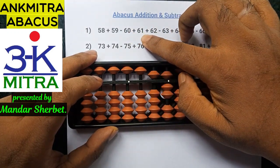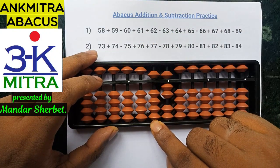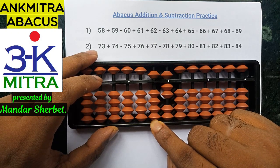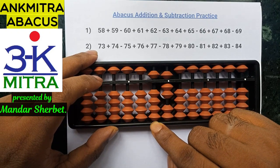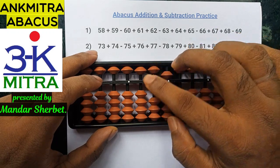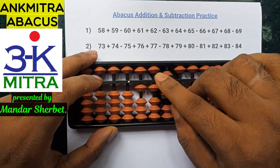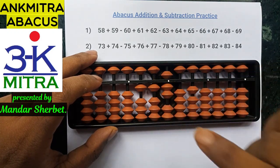The next number to add is 61. To add 61, I'll start with the tens place. To add 6 on this rod, the formula is minus 4 plus 10. But I cannot do minus 4 here directly. Hence, I'll use a combination formula again: plus 1, minus 5, and plus 10. Plus 1 minus 5 takes care of the minus 4 part, and then plus 10 finishes the addition of 6 on the tens place.